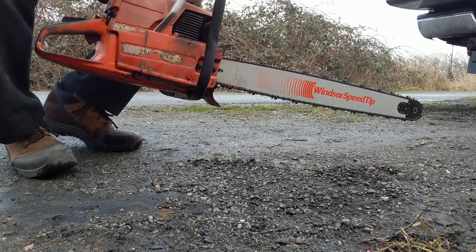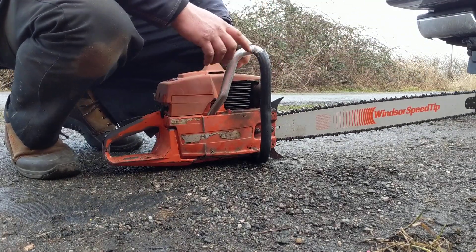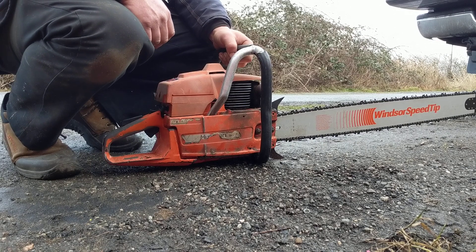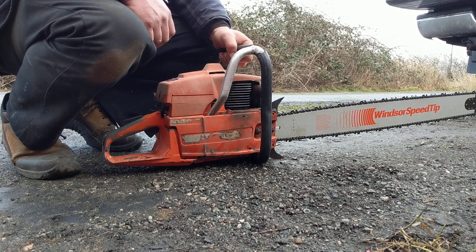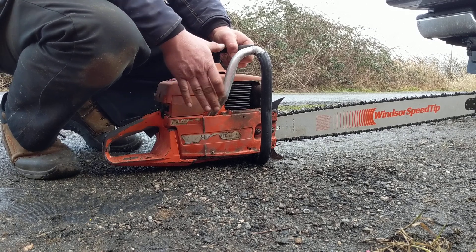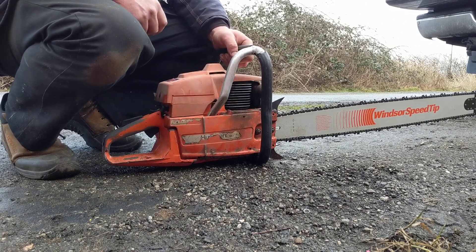There's no safety brake on this saw, so it's a dangerous saw to use. I wouldn't recommend using it for cutting up kindling or small bits of firewood around the house. I would suggest using this for taking down larger trees.